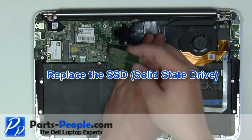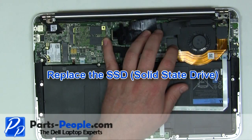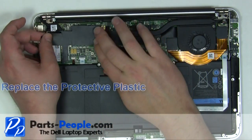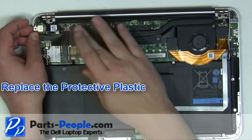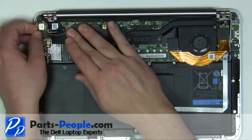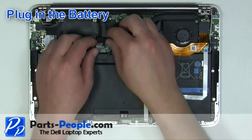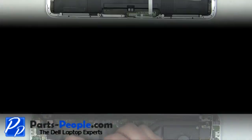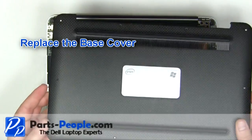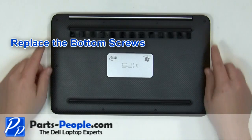Place the solid state drive into the motherboard at a 45 degree angle and secure with the retaining screw. Replace the protective plastic. Plug in the battery. Place the base cover onto the laptop. Replace the 10 screws.